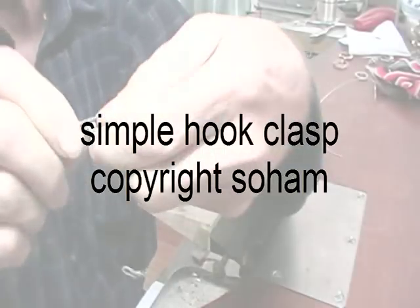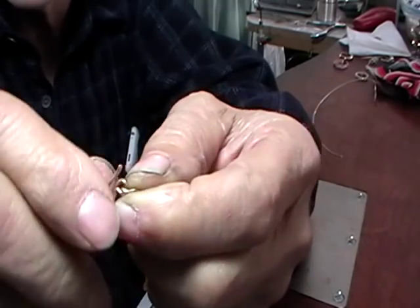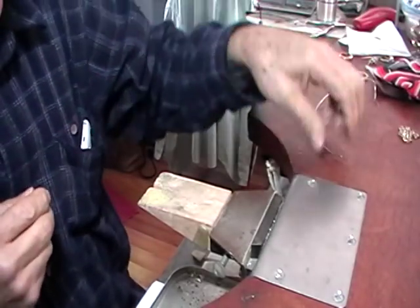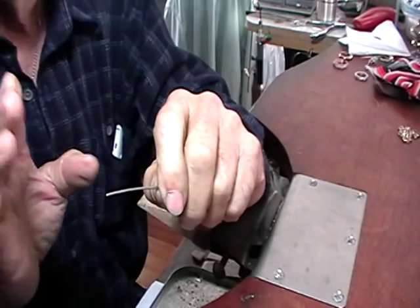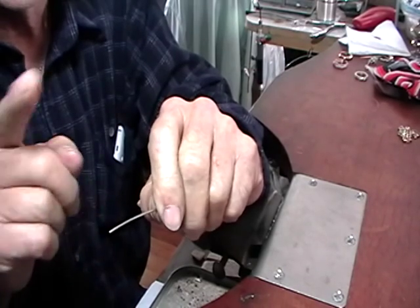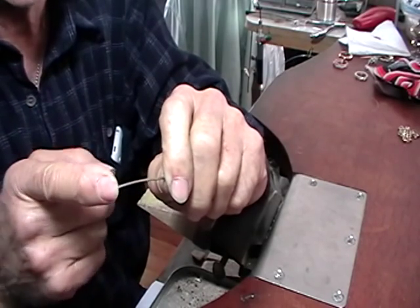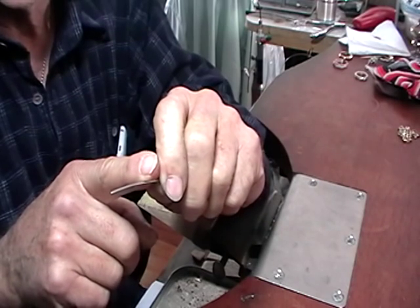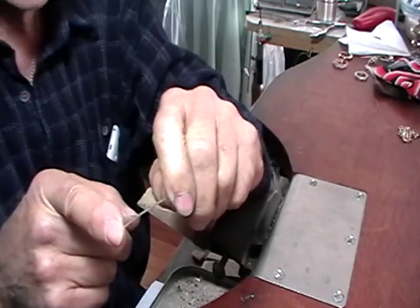We're going to make a simple hook, one that won't come undone once you clip it on. This will take a 50 millimeter long piece, and what you want is a slightly bigger wire than the wire used for the chain that this hook is for. This hook is for a 1 millimeter wire chain and it's 1.5 millimeters in diameter. So a 50 millimeter long piece.